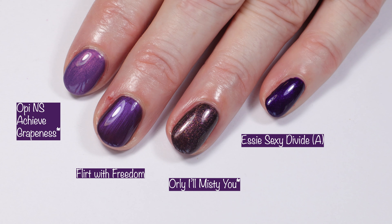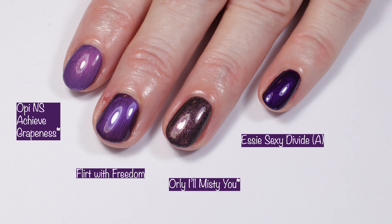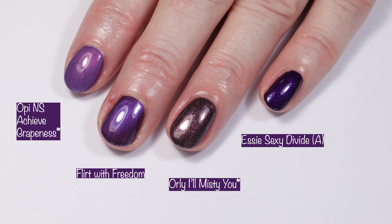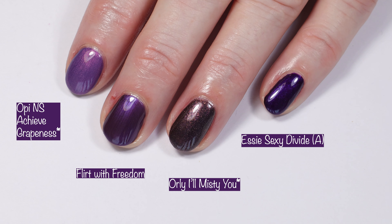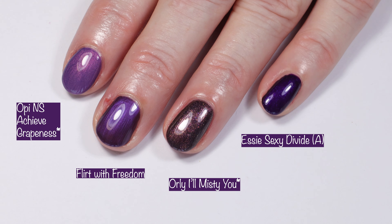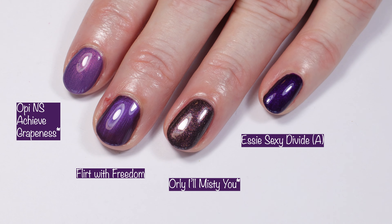Moving on to comparisons for Flirt with Freedom — I didn't have a ton to compare this to. We have OPI Nature Strong Achieve Grapeness, Orly I'll Misty You, and Essie Sexy Divide. Sexy Divide is a lot darker than Flirt with Freedom. Let me know if you guys have any other thoughts on polishes that may compare to this one.